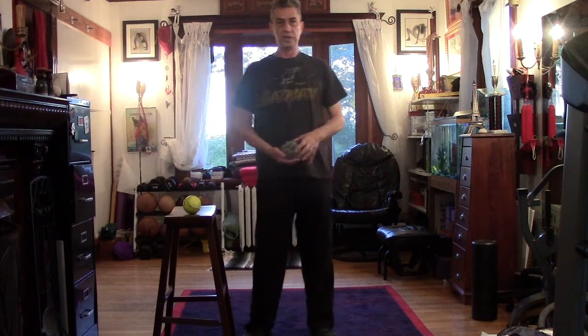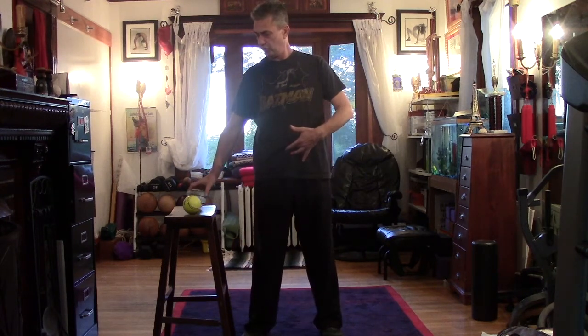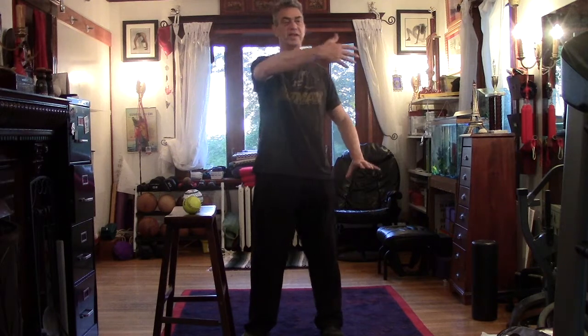Today, what we're going to do is the visualization of the lower energy center with cloud hands. When you want to do cloud hands, you stand in a horse stance, shoulder width apart. Squat down to strengthen the legs and increase bone density.